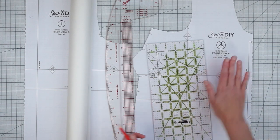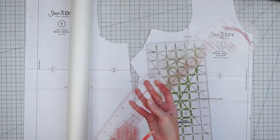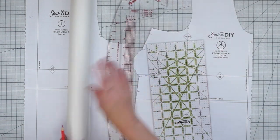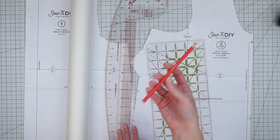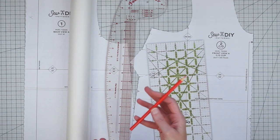Let's get started. To draft your own hem facing you're going to need your pattern, a ruler, a curved ruler which is kind of optional but really handy, and some tracing paper and some sort of writing implement. I'm going to use this red colored pencil so we can see it really well.